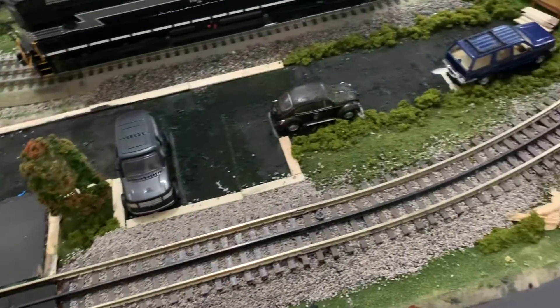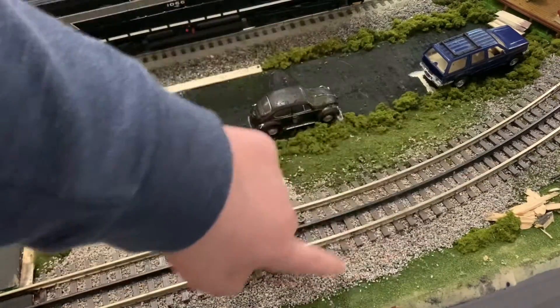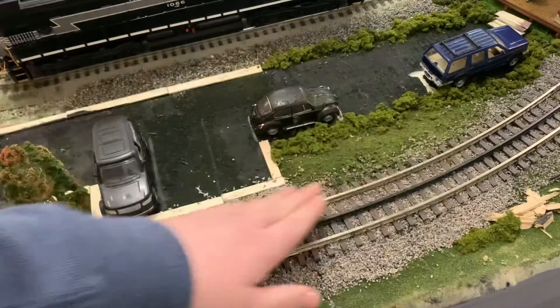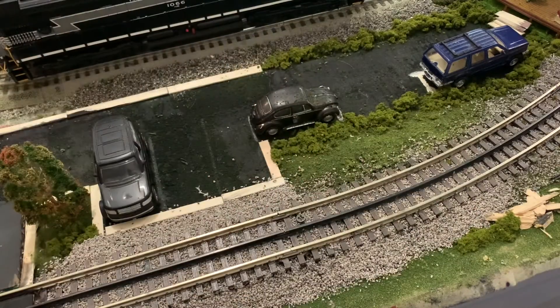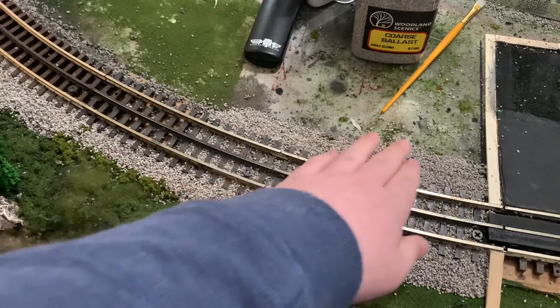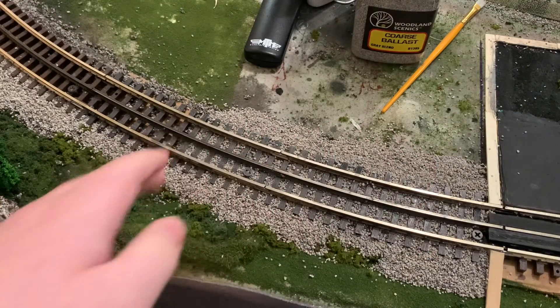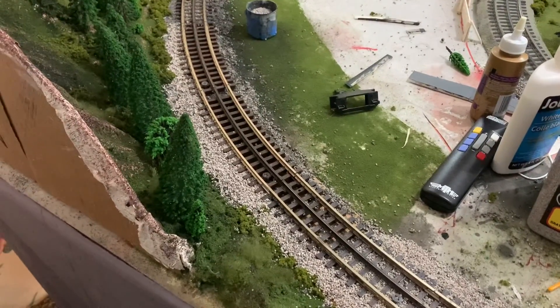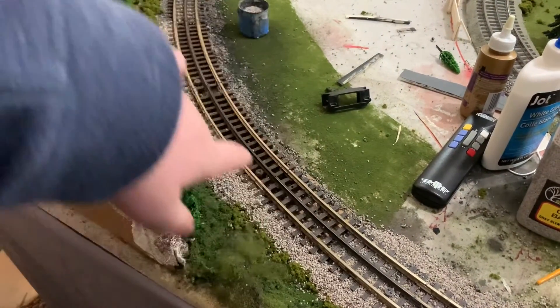Over here I also redid a portion of the ballast because it wasn't looking the greatest. I may redo it over here but I think I kind of like the way it looks. And then on the side again I ballasted here — this ballast is not secured down — and then I've ballasted all the way back there. I still need to do that side in between the track.